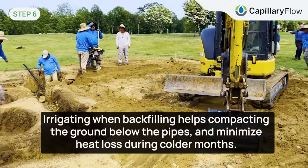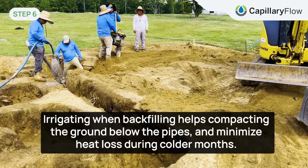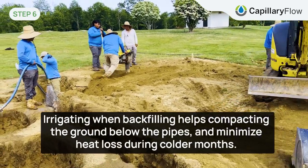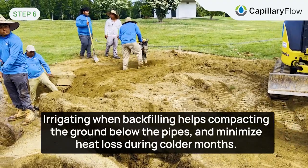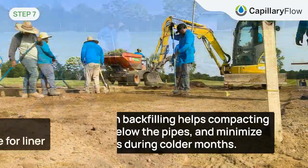Alright, so now we are backfilling the geothermal trenches and trying to water it and get it as hard as possible to save as much heat as possible during the winter.